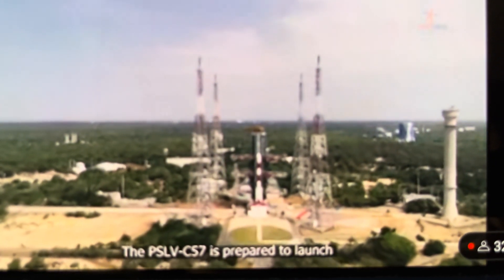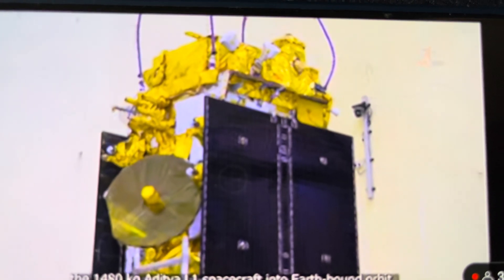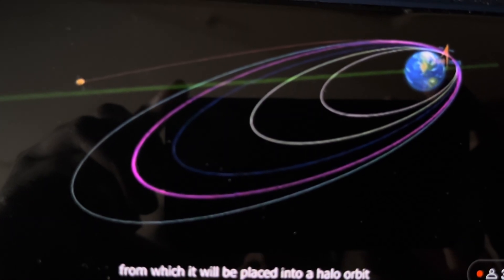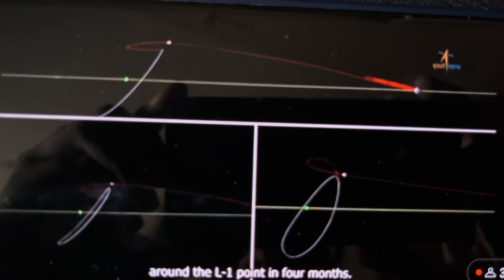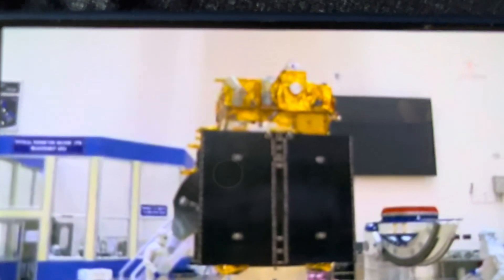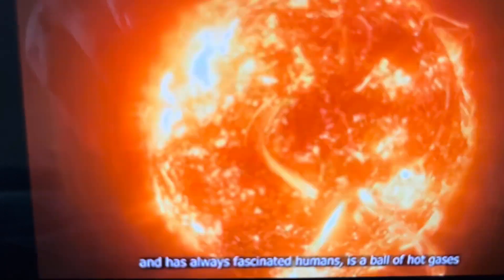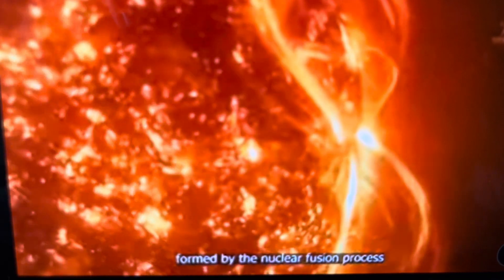PSLV C57 is prepared to launch the 1480 kg Aditya L1 spacecraft into Earth-bound orbit, from which it will be placed into a halo orbit around the L1 point in 4 months. The satellite is intended to study the sun, which is the center of our solar system and has always fascinated humans — a ball of hot gases formed by the nuclear fusion process.